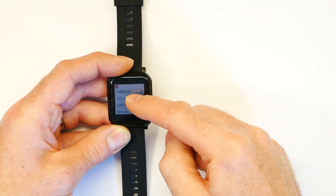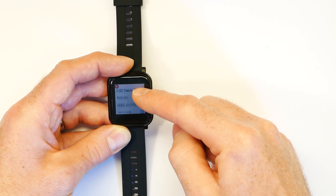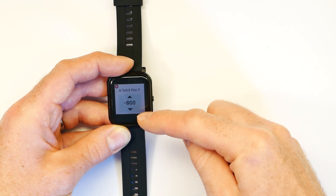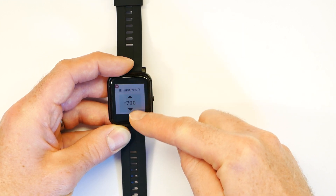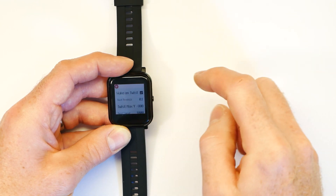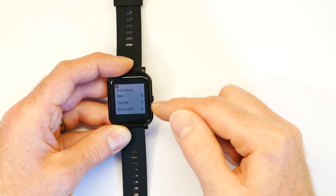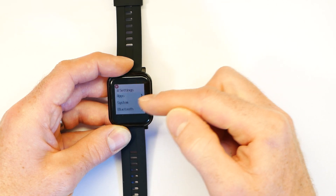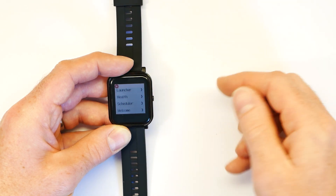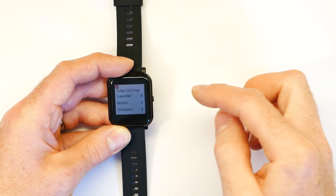For other menu items that are numeric, if there are few options it will just show you the options. If there are more options available, you swipe up or swipe down to move through them, and then tap when you're done. In the settings menu itself, the very top item is for apps, and each app that's installed can provide you with various settings for that app. If you want to customise an app, you'll often find settings available there.